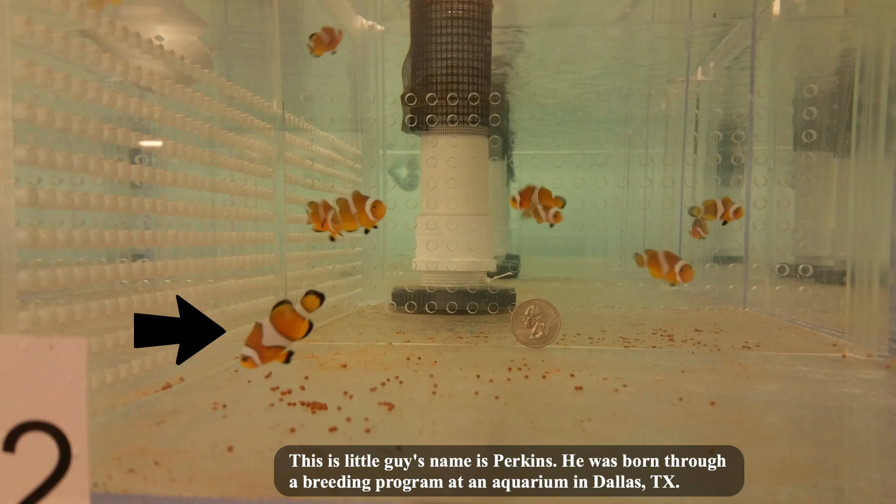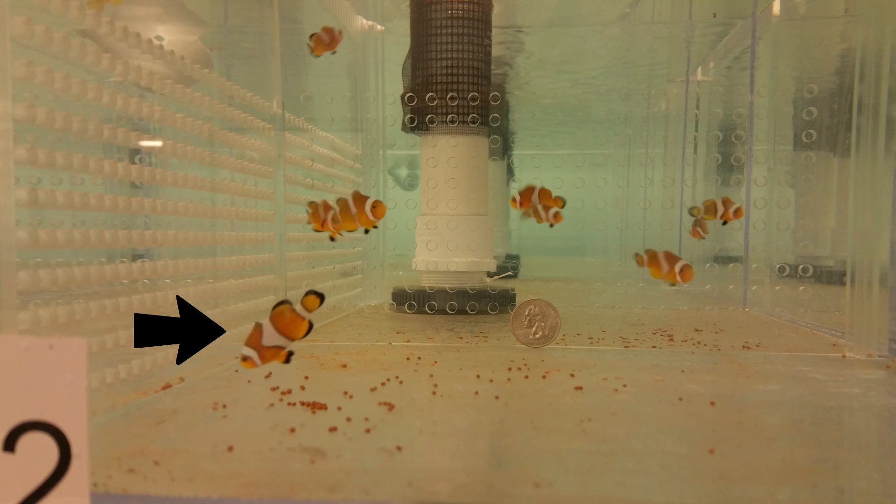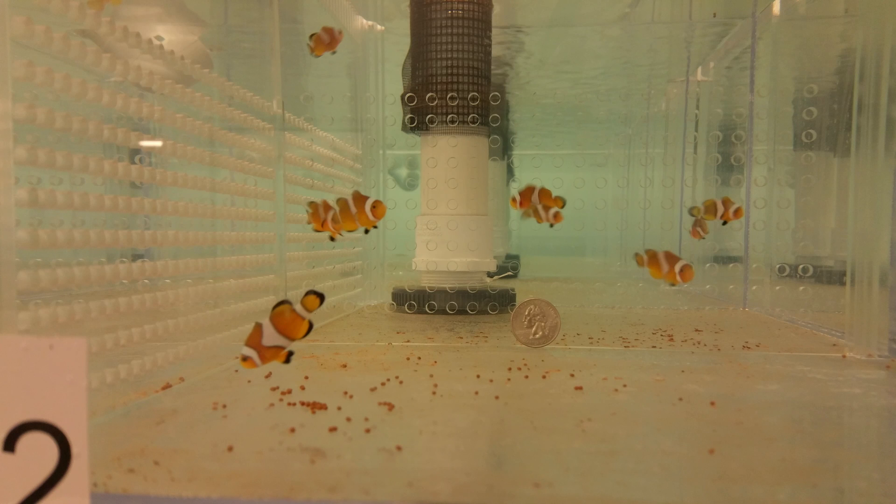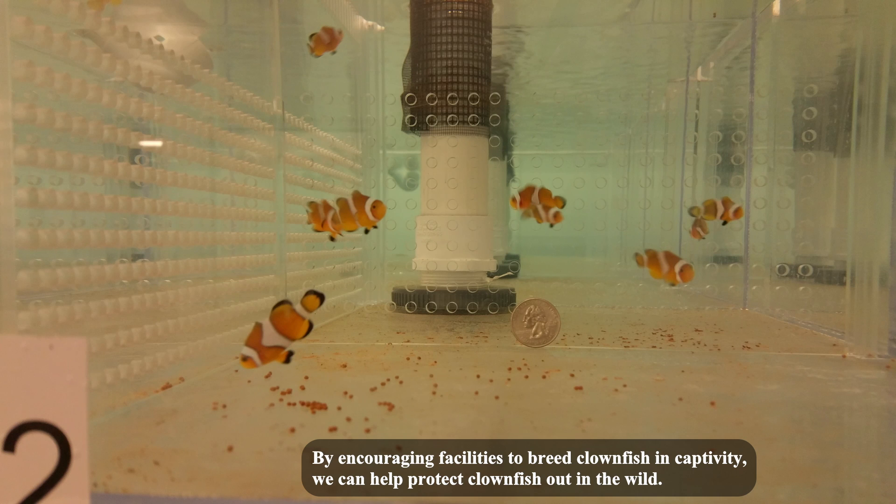This little guy's name is Perkins. He was born through a breeding program at an aquarium in Dallas, Texas. He is a Percula clownfish born in February 2016, and in this video Perkins is 6 months old. By encouraging facilities to breed clownfish in captivity, we can help protect clownfish out in the wild.